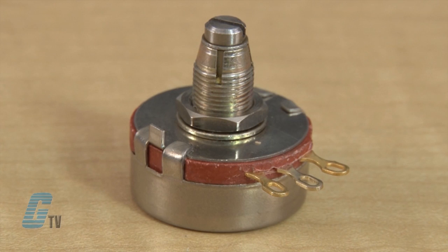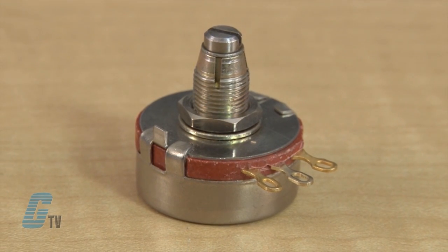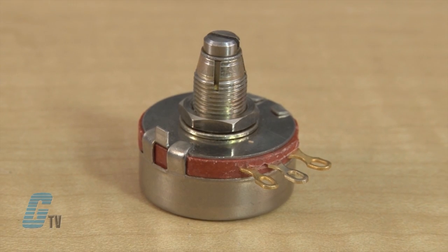The single turn KU Series also provides options for custom shafts and bushings, special tapers, and a fourth center terminal with an option for an attached switch. The KLU Series, for example, has the same specifications as the KU Series but comes with a locking shaft.